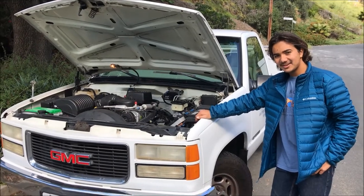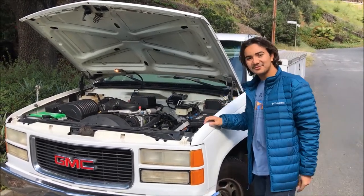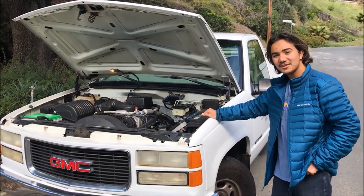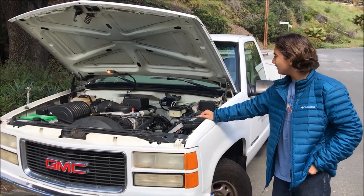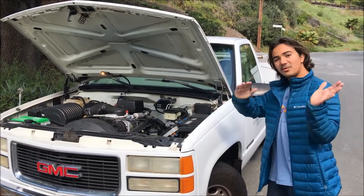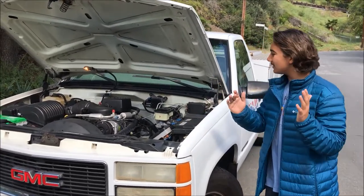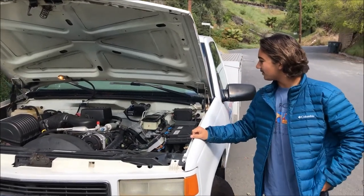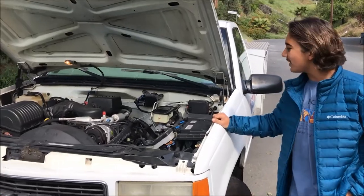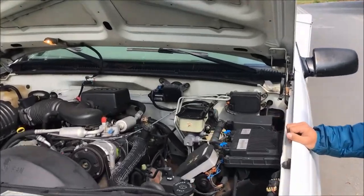Hey guys, Derek here. Amidst this COVID-19 crisis, I've decided to work on my dad's 2000 GMC truck and his wiper delay issues. He's saying the wiper blades don't work constantly and the windshield washer is not working right, so we're going to take a look at the wiper control board, which is located on the cowl underneath your hood.